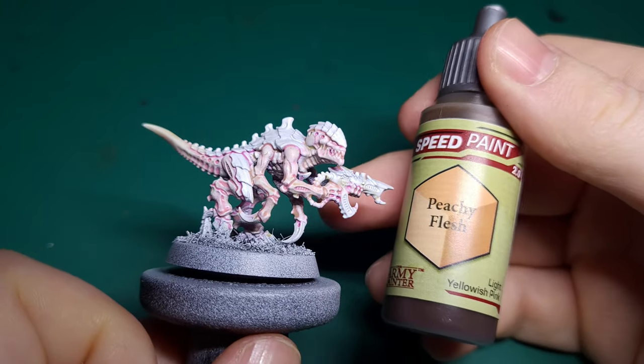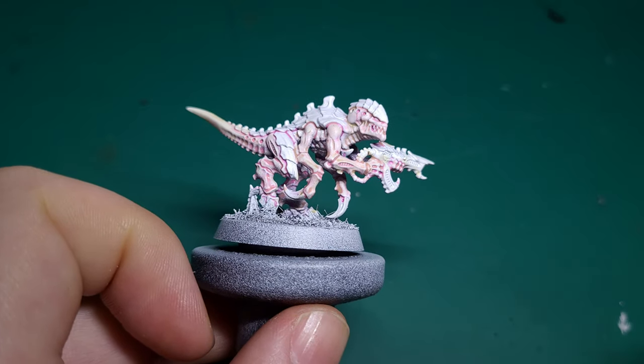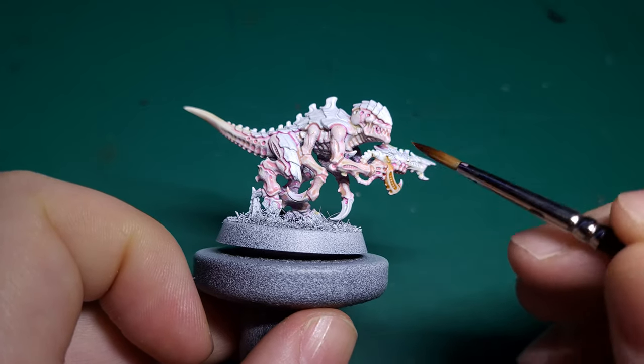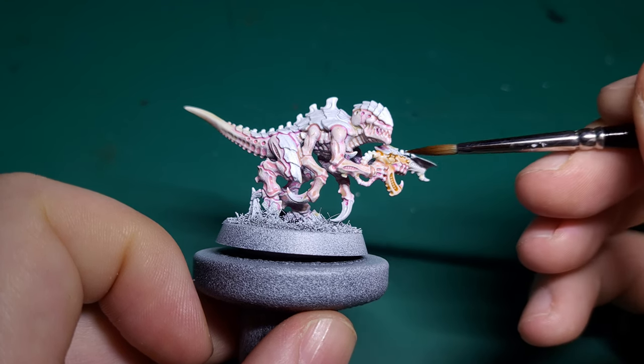Next, take some Peachy Flesh — this is going to be used on the gun. We want to keep the feel of the model very organic, and Peachy Flesh helps us achieve this while helping us differentiate between the flesh of the Termagant and the flesh of the gun.